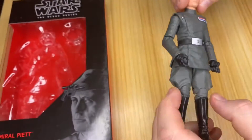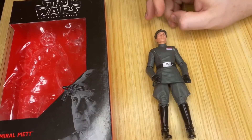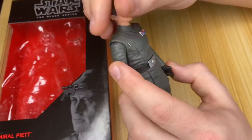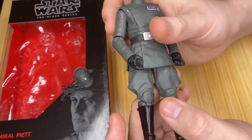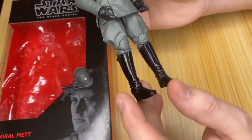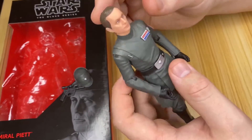Amazing — Piett is one of my favorite characters for some reason. Let's take that off again. His articulation: there's the rest of the figure — we've seen officer uniforms before.